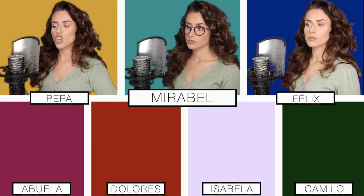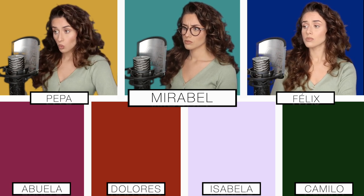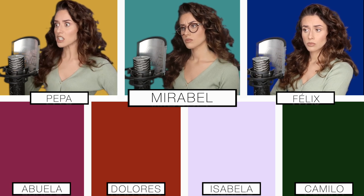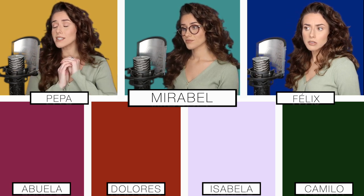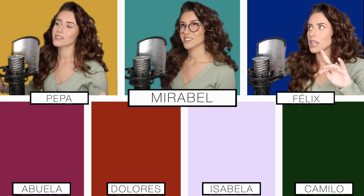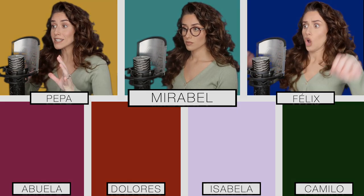I hope that you guys enjoy my cover. We don't talk about Bruno, no, no, no. We don't talk about Bruno. But it was my wedding day. It was our wedding day. We were getting ready and there wasn't a cloud in the sky. Clouds allowed in the sky. Bruno walks in with a mischievous grin.